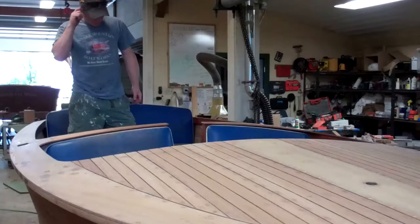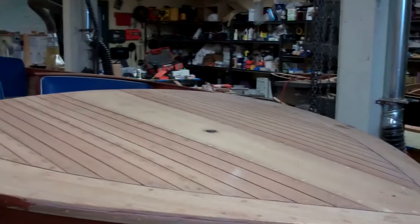Greetings on Thursday, August 17 from Snake Mountain Boat Works. Look at that, another milestone. 1959 17-foot Chris Craft Sportsman.